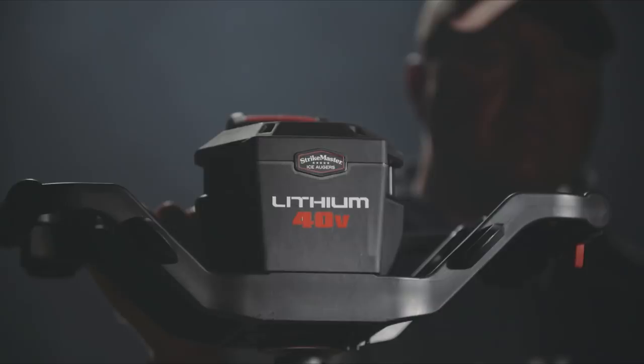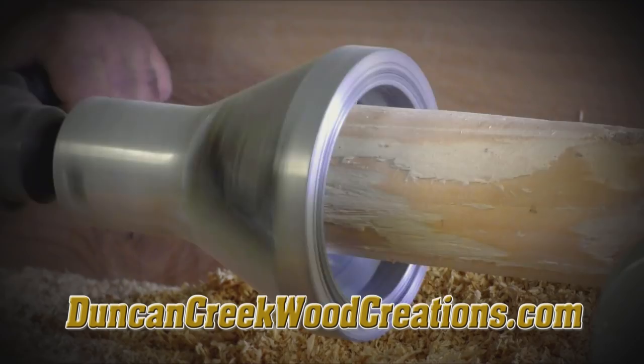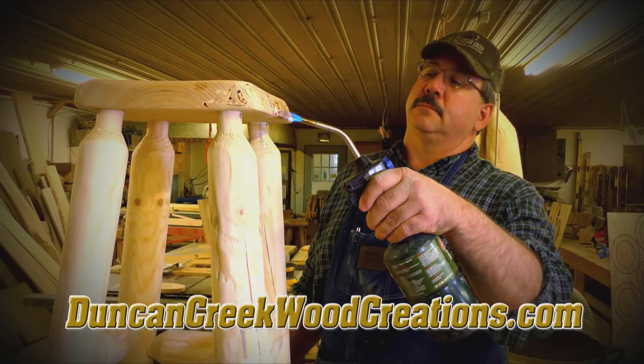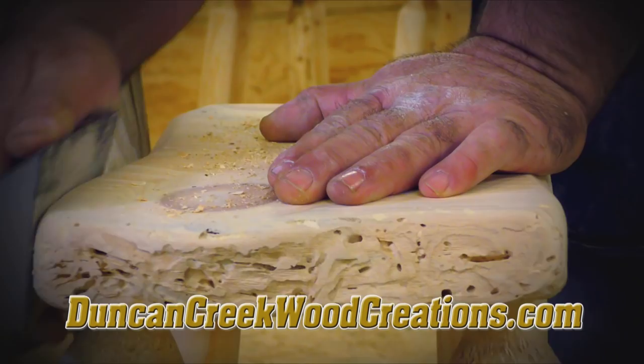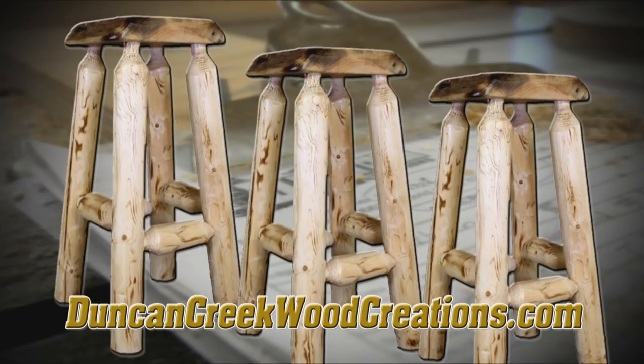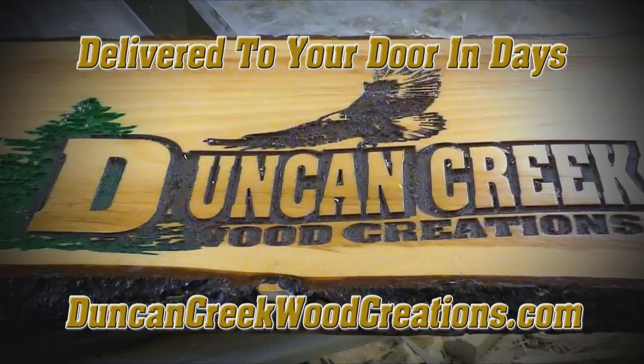Duncan Creek Wood Creations is putting quality, handcrafted products from the north woods of Wisconsin right at your fingertips. Offering a full line of custom wood furniture, bedroom sets, dining room tables, and cabinets. Simply go to our website to select any of our in-stock, handcrafted, custom-made bars, bar stools, cribbage boards, and end tables — shipped directly to your door in just days. Duncan Creek Wood Creations.